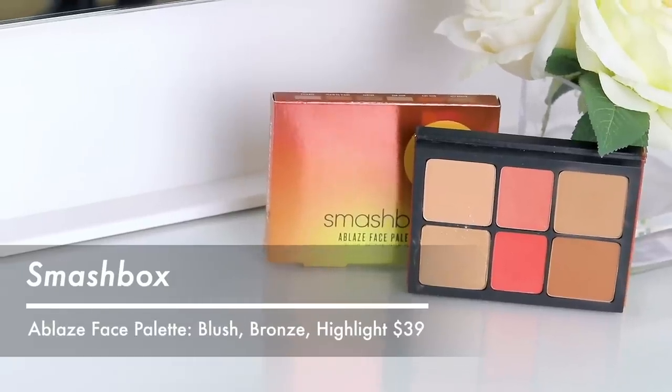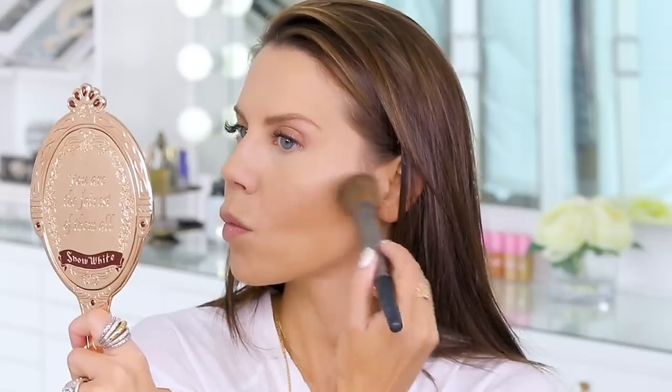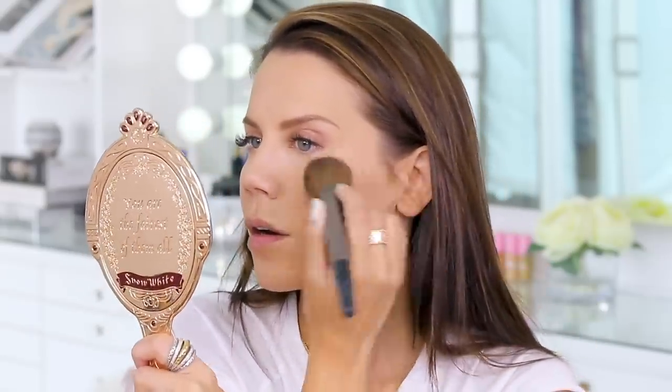This has been on my wish list for a long time — the Smashbox Ablaze collection contour, highlight, and blush palette. We kind of have everything in here. I'm going to first bronze up using the contour shade. I've been focusing recently on not getting bronzer too low on the face — every time I bronze I really just kind of keep it up high.